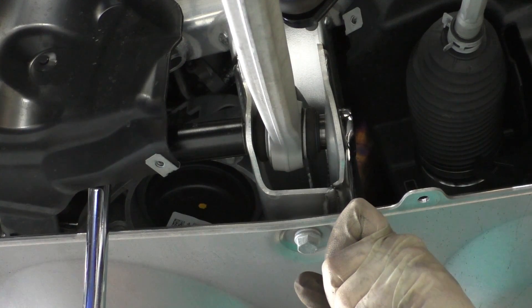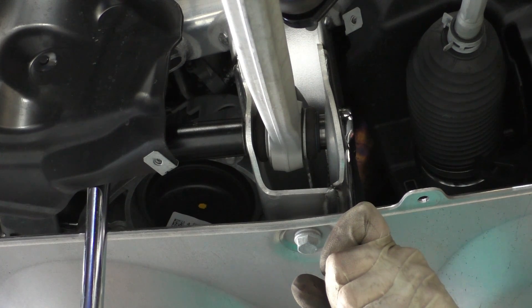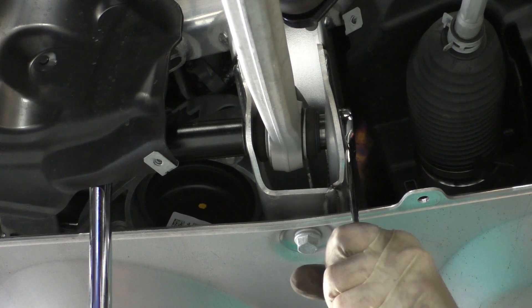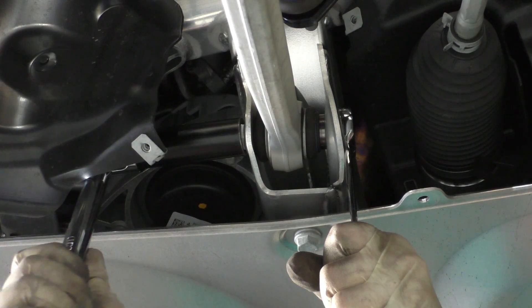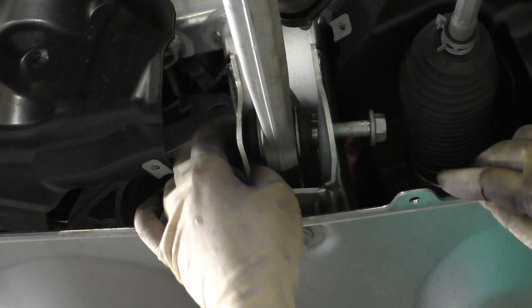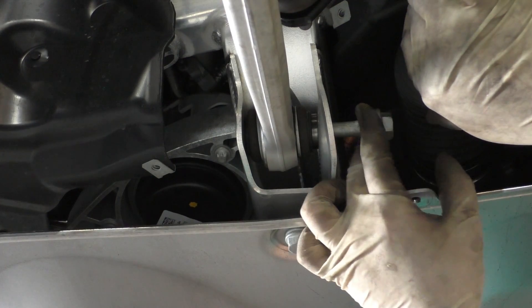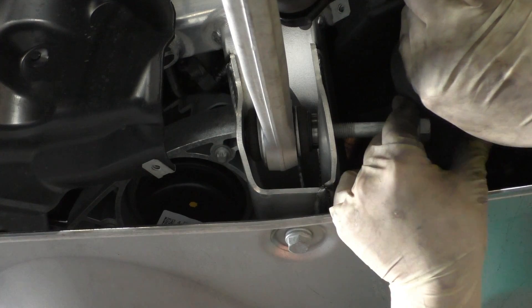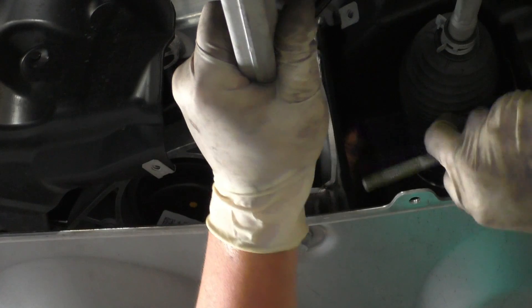Next you can see I have my 18mm wrench on the bolt and an 18mm socket with my breaker bar on the nut, so I'm just going to go ahead and loosen this up to remove it from the subframe. With that nut removed we can pop the bolt out — recall that it enters from the front side of the car, and you may have to move the tie rod boot a little bit to get the bolt completely out. Then the arm just falls right out.